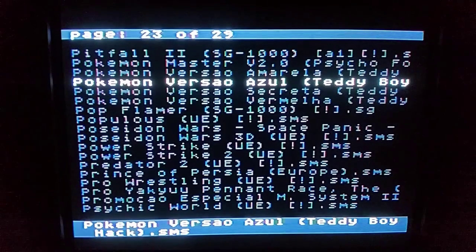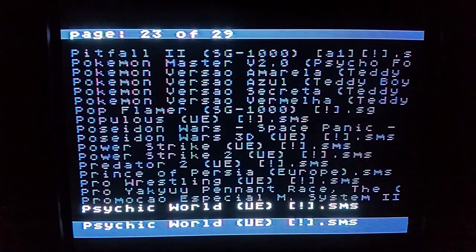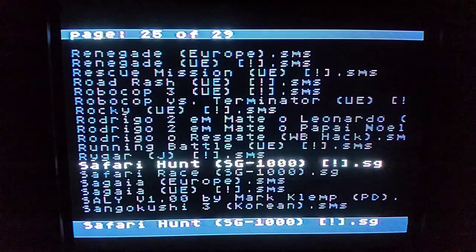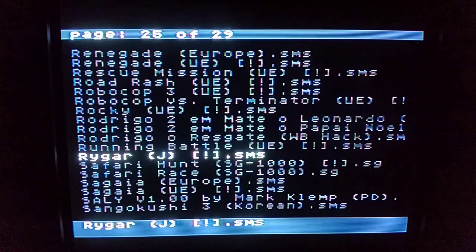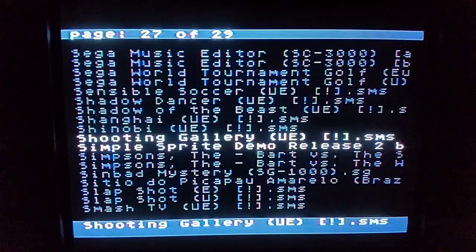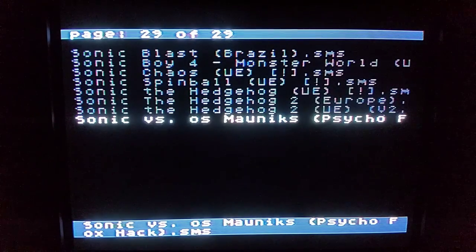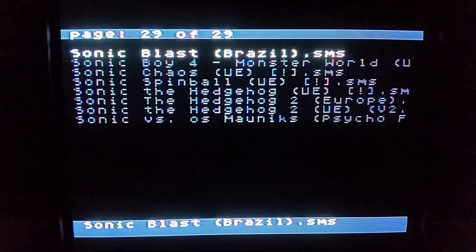There are also some Pokemon things — I'm going to guess those are more Brazilian Teddy Boy hacks. Prince of Persia is a great game. Psychic World was ported to the Sega Game Gear as well and is also a great game. Q-Bert of course, R-Type which is different on the Sega Master System. There's Darius under its Japanese name, and Riger which I didn't know was on the Sega Master System — I'm curious to see what that is. There's Shinobi which is great, tons more Sega Master System games, Tetris, Smurfs, and then Sonic the Hedgehog 1 and 2, plus various hacks including Sonic Pinball, Sonic Cave, and Sonic Blast.